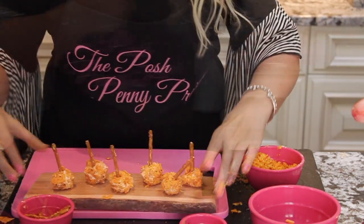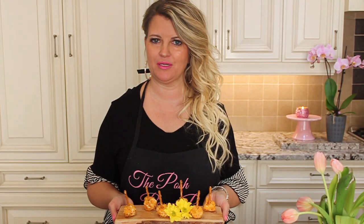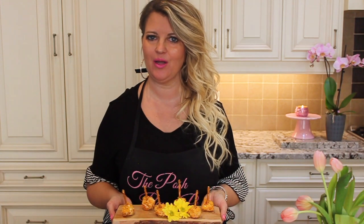So these are the Doritos mini cheese balls. Thanks for watching our episode where we made the Doritos mini cheese balls. Make sure to like, subscribe, and share this video, and we'll see you next Monday.